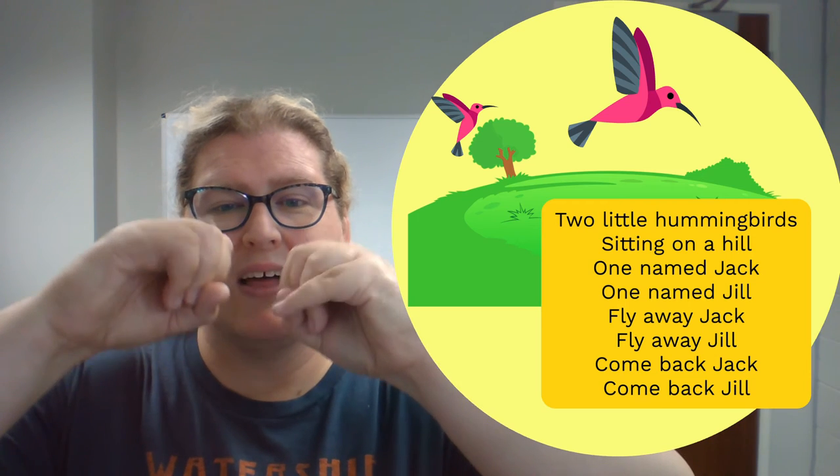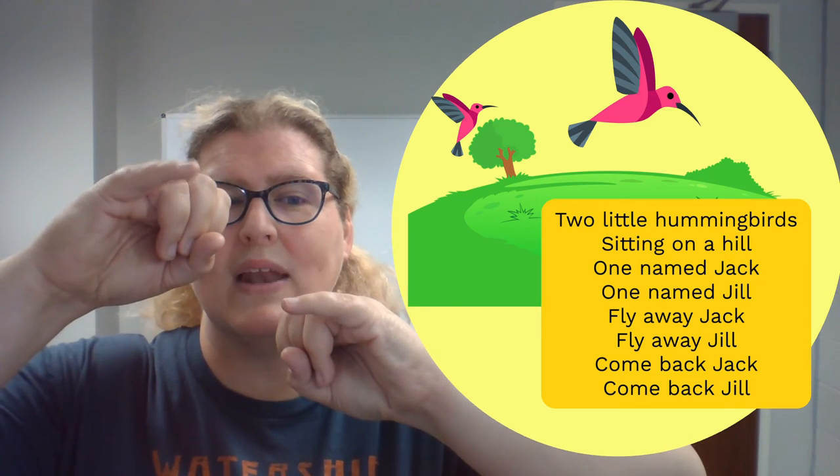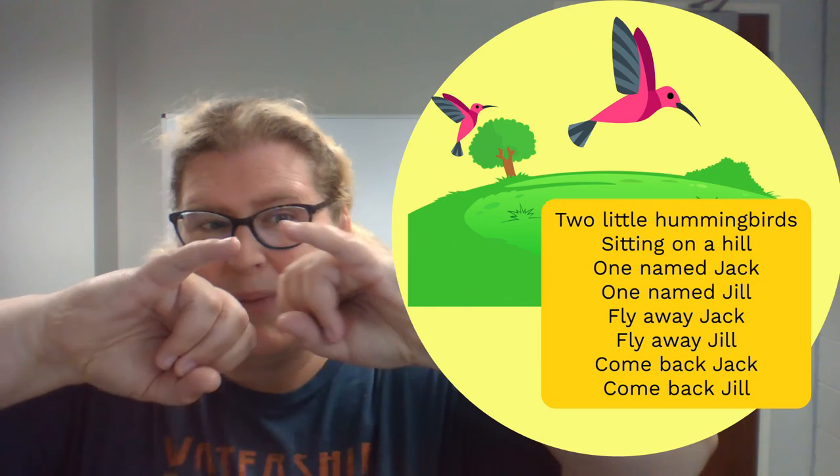Two little hummingbirds sitting on a hill. One named Jack and one named Jill. Fly away, Jack. Fly away, Jill. Come back, Jack. Come back, Jill. Oh my goodness, that was wonderful!